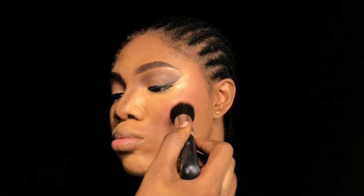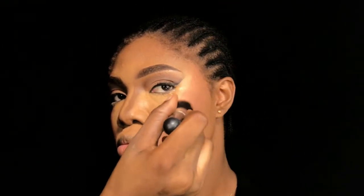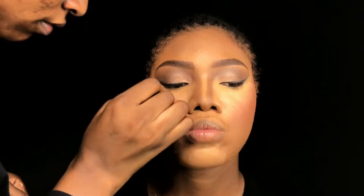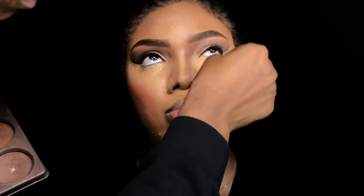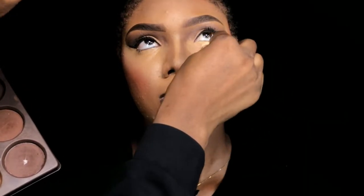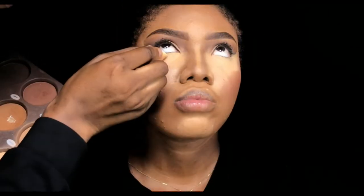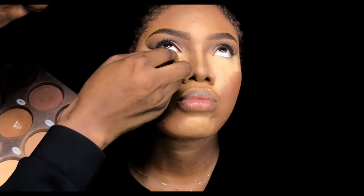If you've watched up until this point, go ahead and subscribe and turn on the notification bell because we have some good stuff coming up. Now I'm just going to blend out the harsh lines between the highlight, the blush, and the contour. After that, we have to set and lock in all those cream products. First I went in with my powder palette — the City Girl powder palette — and I used a small damp beauty sponge to set the under eyes very well because I don't want any creasing around the eyes.